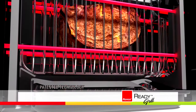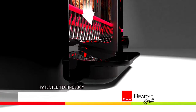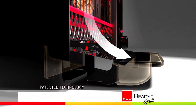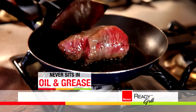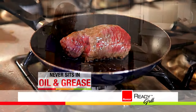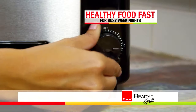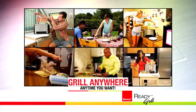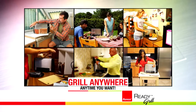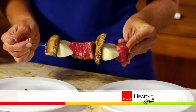The vertical design means oil and grease drip away into the patented no-flare rapid-cool drip pan, so the fat melts away. There's never a flare-up, never any smoke, and unlike cooking in a stovetop pan, your food never sits in oil and grease. Now there's a healthy secret weapon for busy weeknights — small kitchens, offices, dorm rooms, RVs, inside, outside, anywhere — in just 16 inches of counter space. You'll always have the time and space to cook.